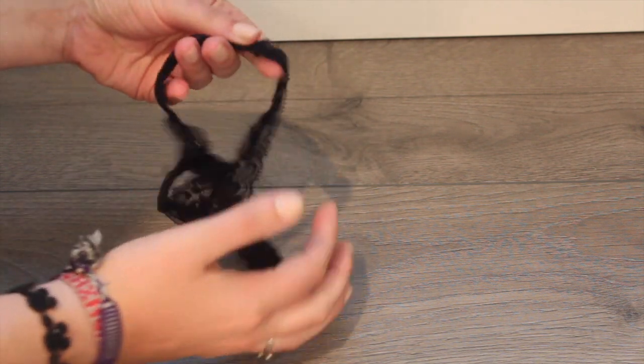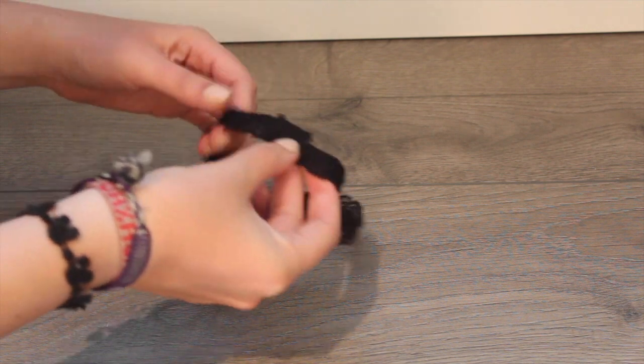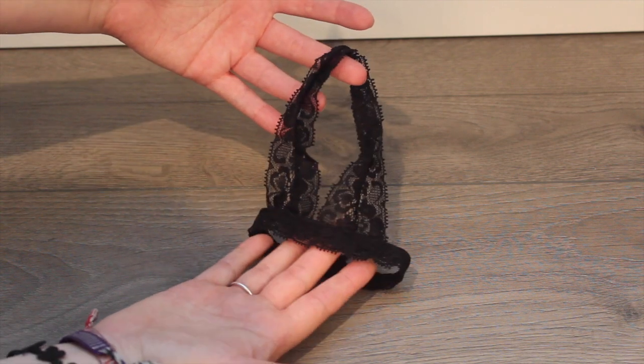This part here just slips over your doll's head, which I like, so it's going to be easy to put on. The back part here has Velcro, so that's great as well. The lace material — and she has these in a bunch of different colors. I'm obsessed with this and I love it.